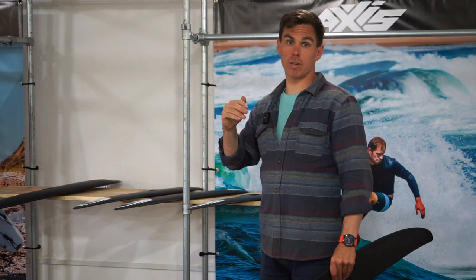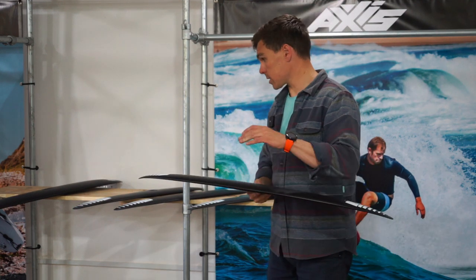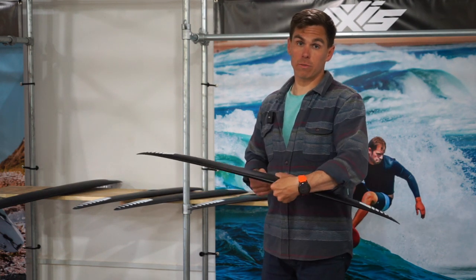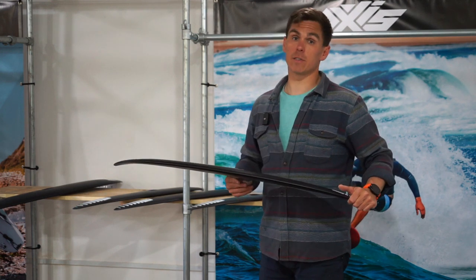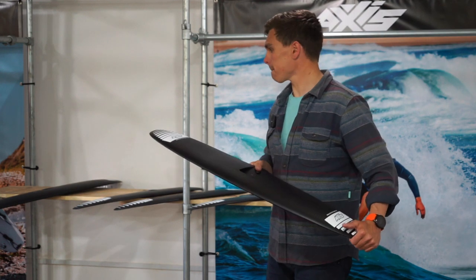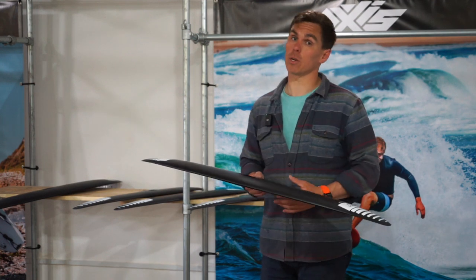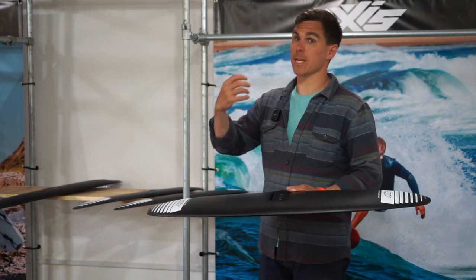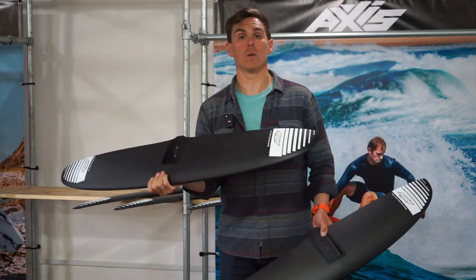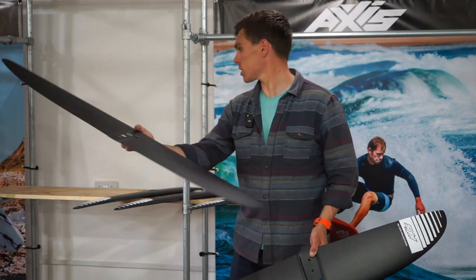That shift generally shows you what they're most used for. The bigger wings in the range are definitely more for beginner wingfoiling and supfoiling. Tons of thickness up front, loads of easy lift, but still a little bit of playfulness for carving when you start learning your jibes and your tacks. The 1060 is 1800 square centimetres. The 1120 here is 2100 square centimetres — quite a hefty foil.